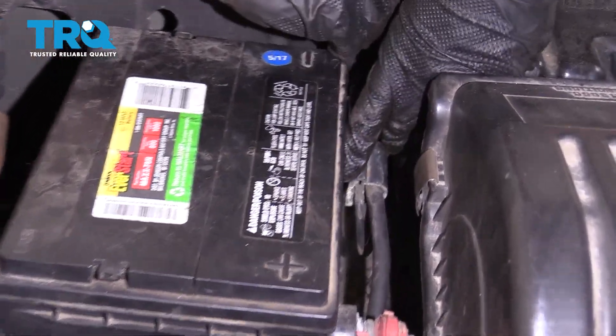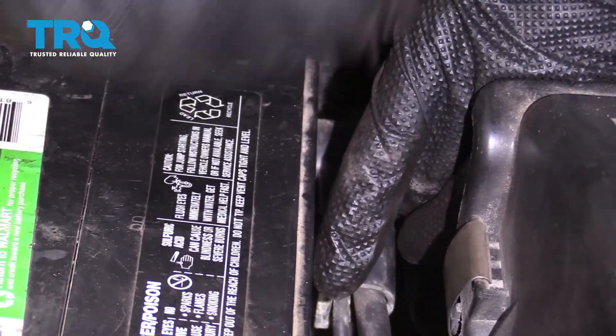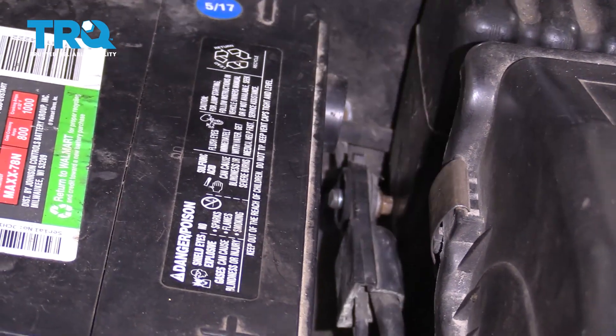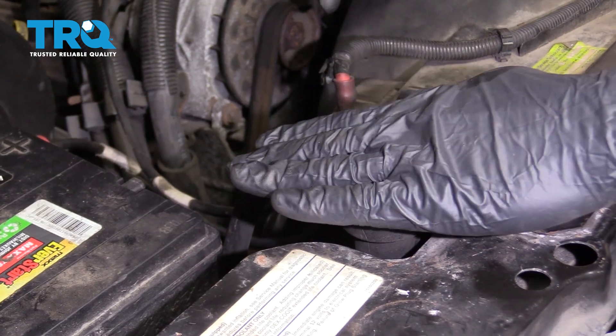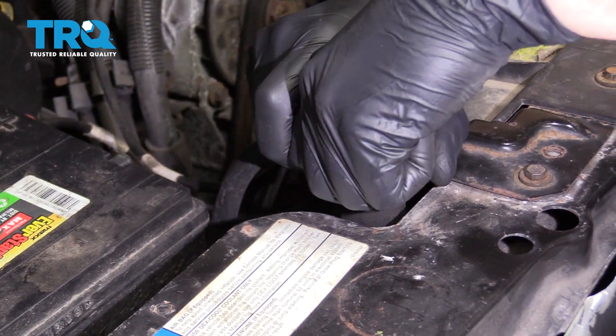Let's get down to the hood and remove our negative battery terminal. Now we'll just set that away from the battery. Remove our radiator cap. You want to make sure that your radiator is nice and cool to the touch — you definitely don't want to open it while it's hot.